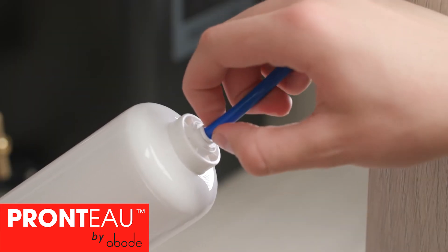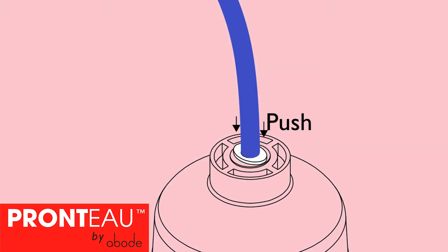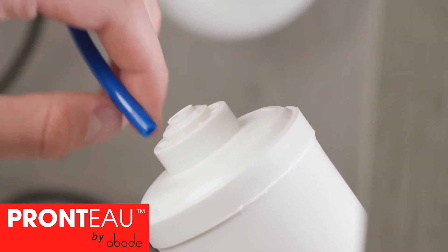Whilst holding the filter over a bucket, pull the blue pipe out of the bottom of the filter. It's a push-the-collar-down whilst pulling the pipe action, like this.